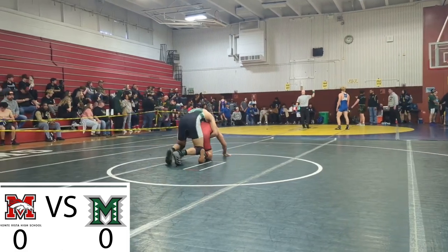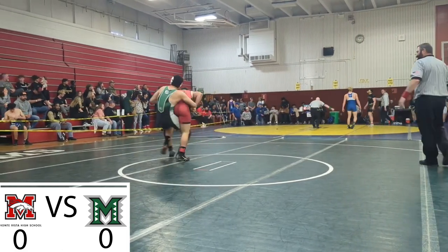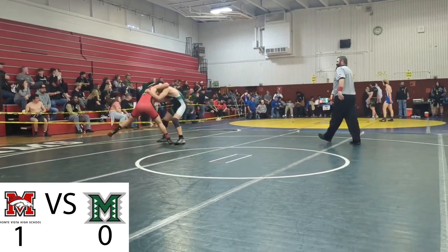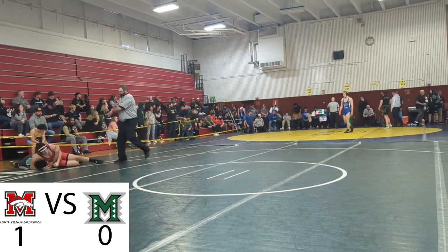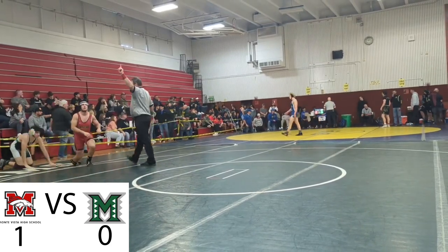We started off real quick with a pretty poor mat return. I sent him to the heel block — completely, mostly failed. He went into a head and arm, which was very unprofessional, very JV, so I'm honestly really disappointed.